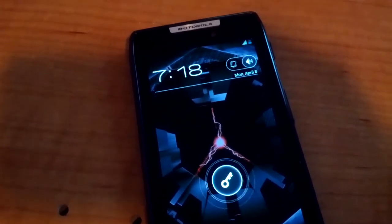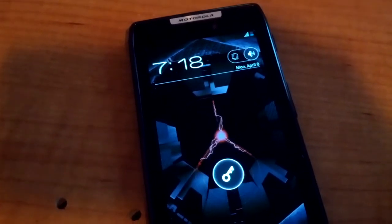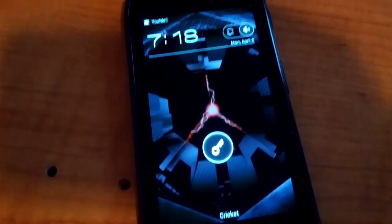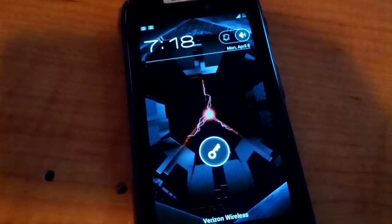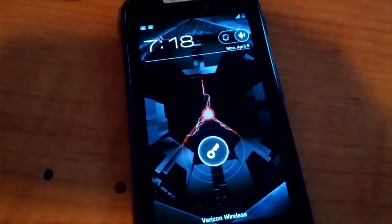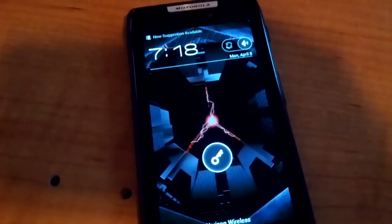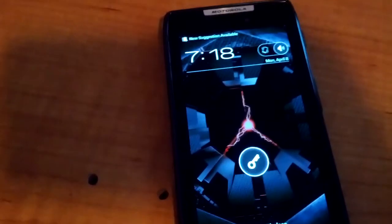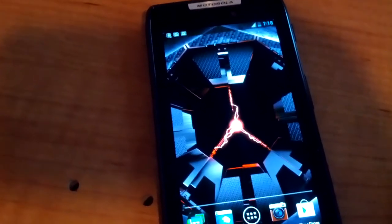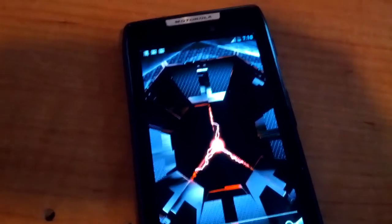Making things simple for us — gotta love them Droids. Okay, see Cricket at the bottom? That's because of the flashable zip I was talking about. It goes back to Verizon after it does its thing, but at least it says Cricket for a minute. Now as we wait for our 3G to show up, it shouldn't take long.